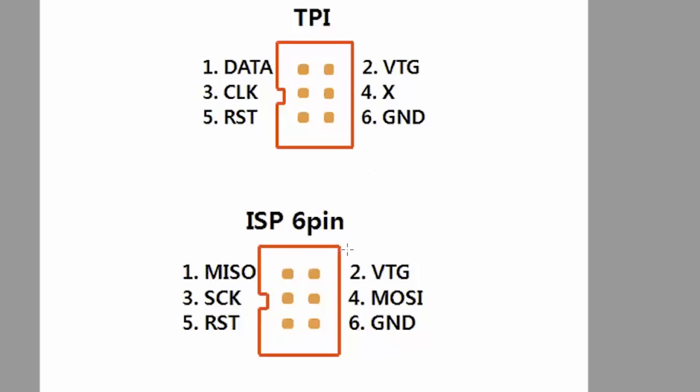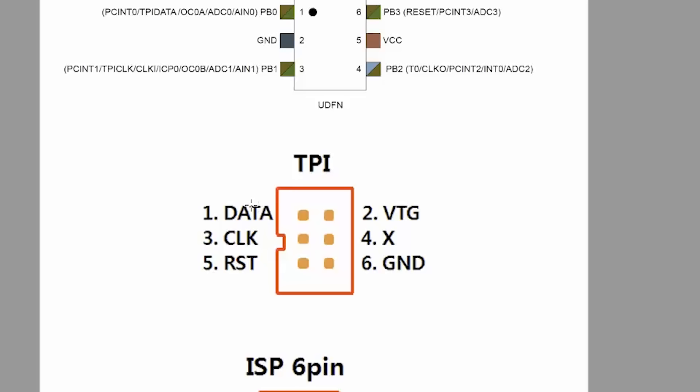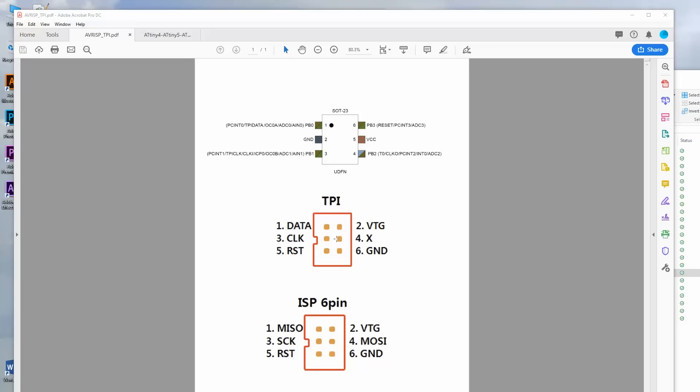Here's another drawing showing our ATtiny10 and the standard pin configuration of the AVR ISP Mark II: master in, slave out, clock, master out, slave in, voltage, reset, ground. This is what you'd use for most standard AVR devices like an Arduino. If the device is in TPI mode, the pinout becomes: data, clock — half duplex data — reset is the same, one pin is unused, then target voltage and ground. So we need to take this into Eagle and create a schematic.